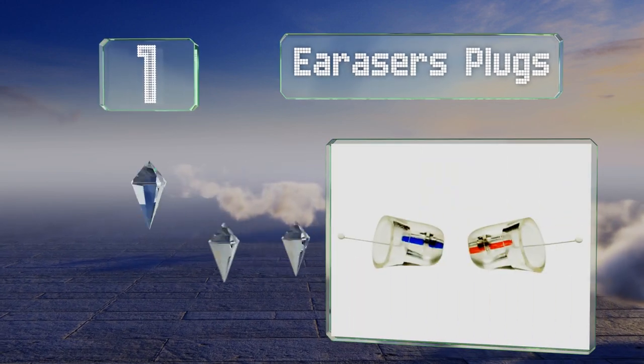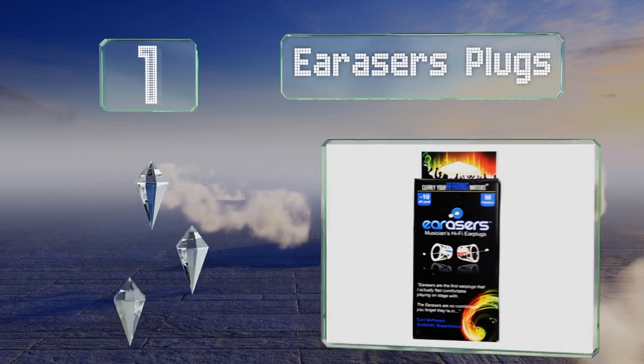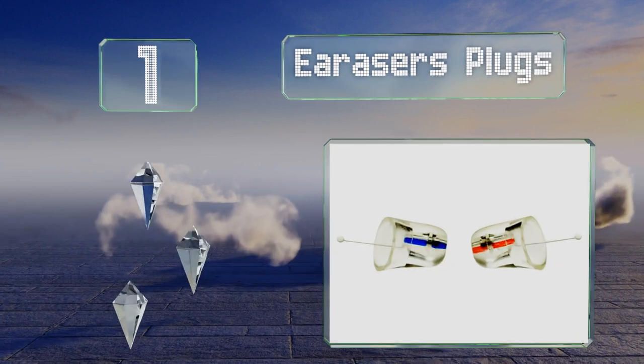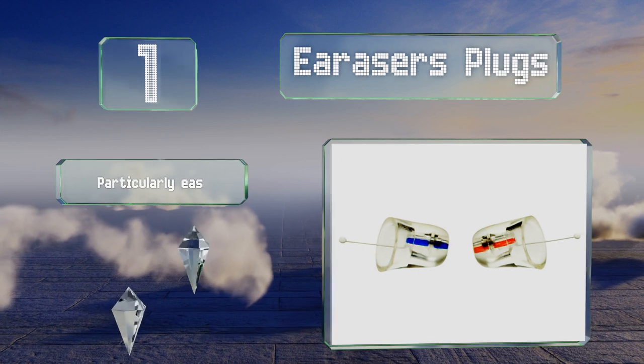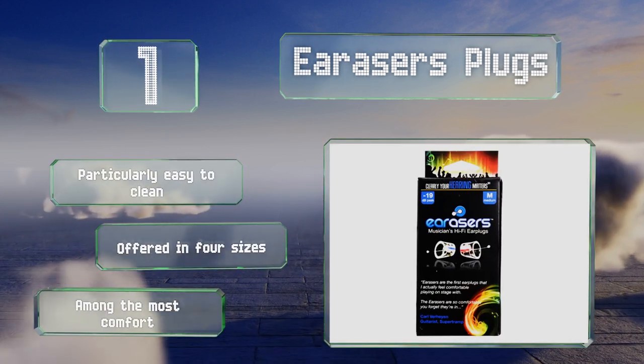Taking the top spot on our list, the Ear Raisers Plugs are nearly invisible and stay securely in the ears. Their minimum protection level is about five decibels and peaks are lowered by as much as 19. These are particularly easy to clean, available in four sizes, and are among the most comfortable to wear.